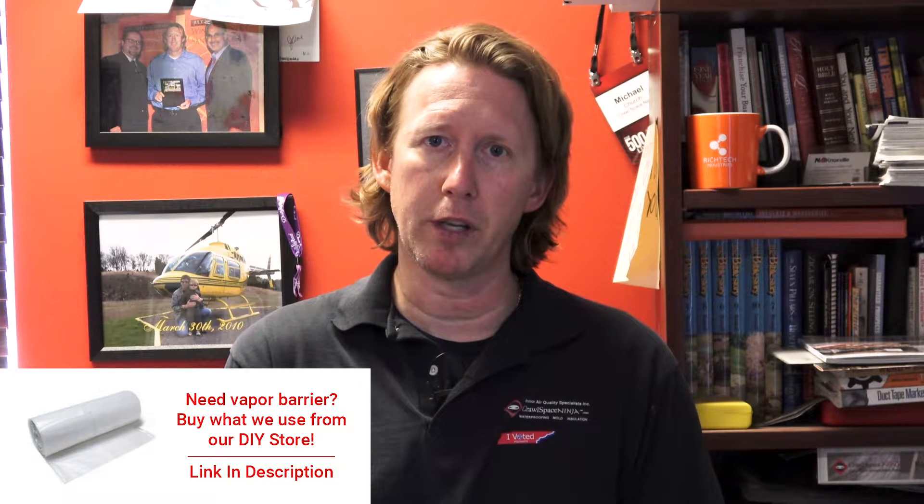Sean, believe it or not, whether you're in Kentucky, Tennessee, Georgia, or wherever, a lot of crawl space companies do not install plastic correctly. According to International Residential Building Code, you are supposed to overlap the seams at a minimum of six inches. Your local building code can make that more stringent — they can require 12 inches. If you're doing a radon submembrane system, it's actually a minimum of 12 inches. The EPA overrides local building code if you have a radon problem and you're putting something under the plastic. But if not, overlap and tape minimum six inches.